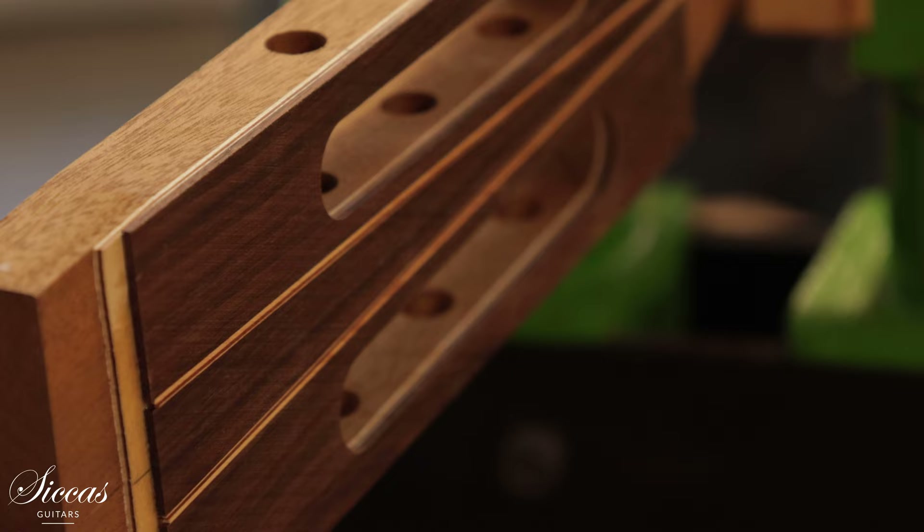When I listen to guitar concerts I always feel like the separation of tones is very important for how well I hear the music and how much I enjoy the concert, and I feel that it works very well on my guitars.